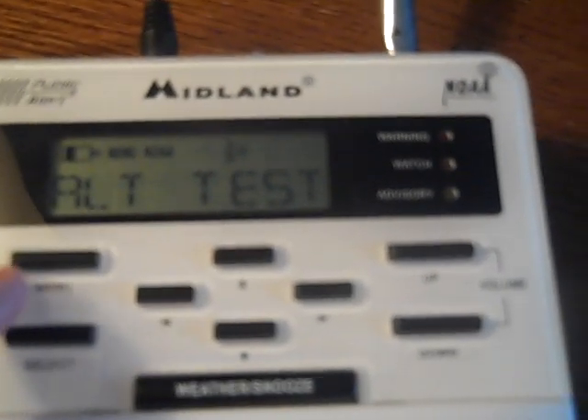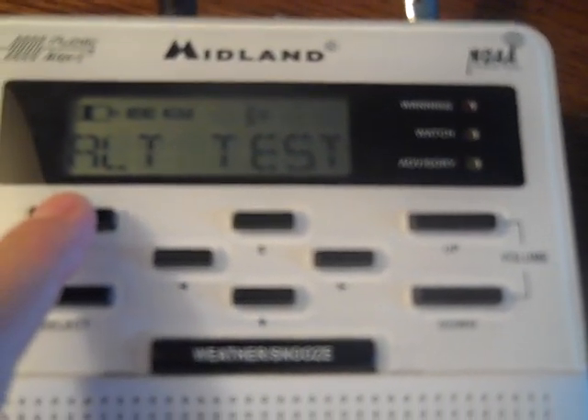I'm going to leave it on Voice — and this is the test. I just pressed Weather Snooze to stop it. That was the alert test. The next option is Light, which doesn't really matter.